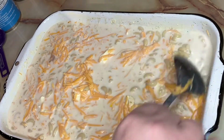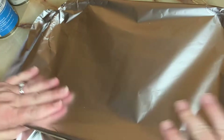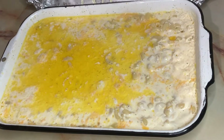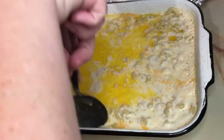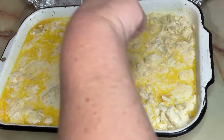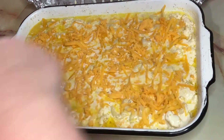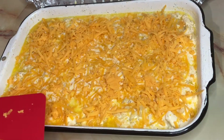We're gonna cover this with some aluminum foil and bake it in the oven at 350 degrees for 30 minutes. After 30 minutes we're gonna take it out and give it another good stir, mix everything back in together, because some stoves like mine will cook a little unevenly. Then we're gonna top it with the rest of the cheese and leave it uncovered, putting it back in the oven for another 30 minutes or so until the cheese is melted and slightly browned on top.